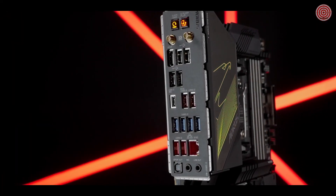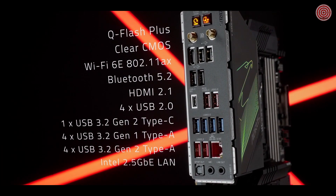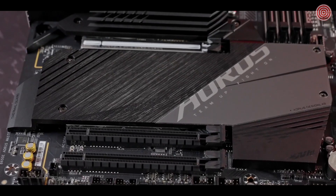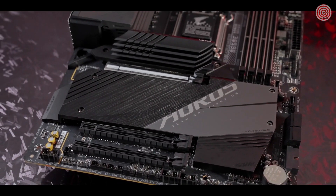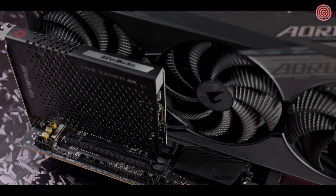A rich selection of connectivity provides extra freedom to DIY enthusiasts for countless possibilities. Two PCIe slots are located at an adequate distance from the first one to avoid interference from the graphics card, so gamers can install PCIe expansion modules at their will.